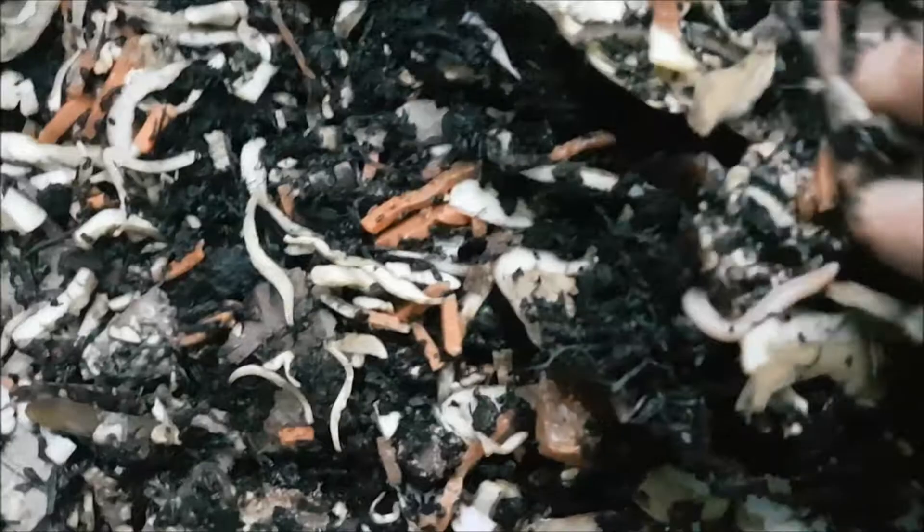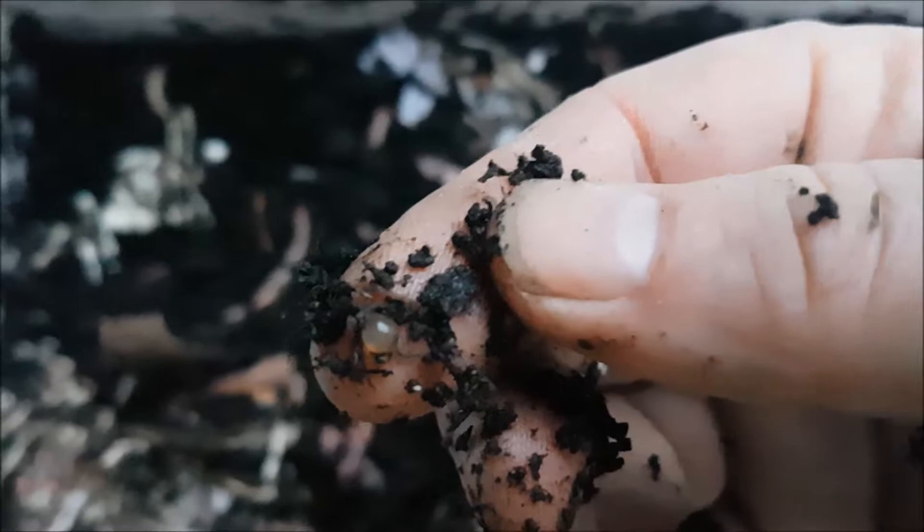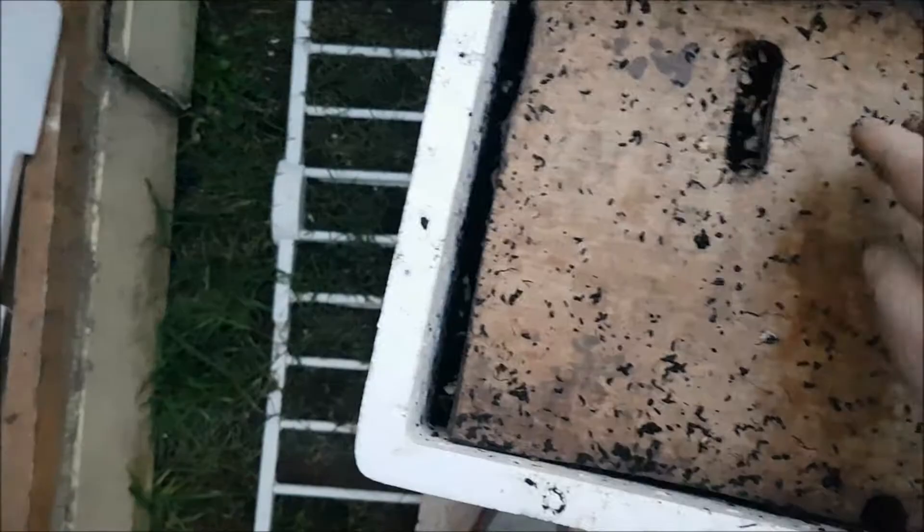Here's another one. The worms are on top, feeding nicely — there's a piece of apple there. Worms are doing very well in this one. There's a cocoon right there. If anyone wanted to know what a worm cocoon looks like — they start off yellow and they get darker as the worm pops out.